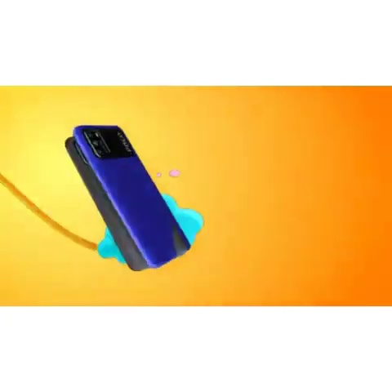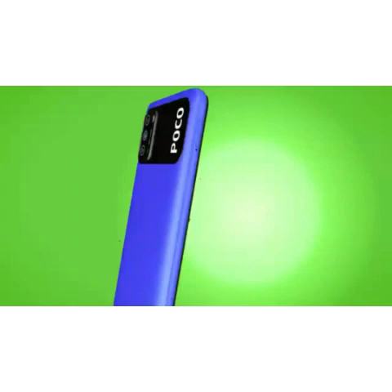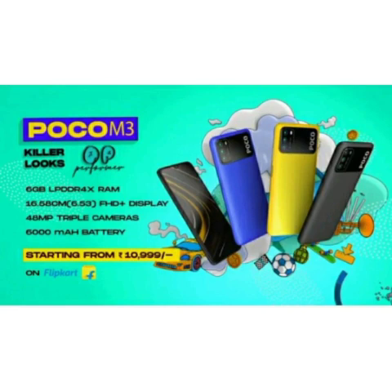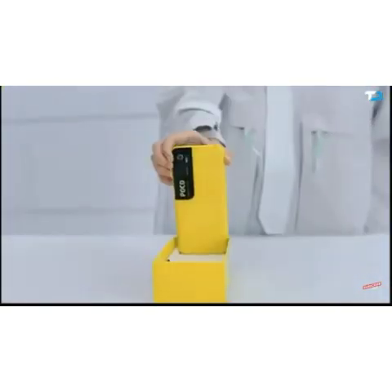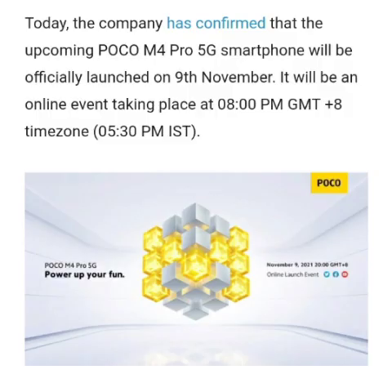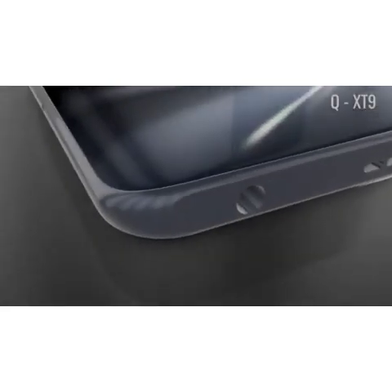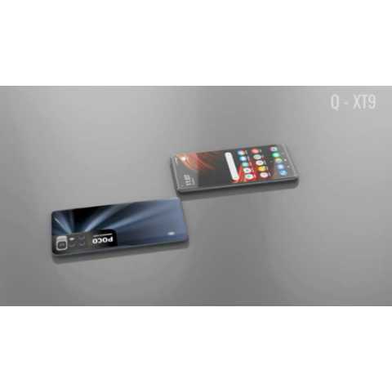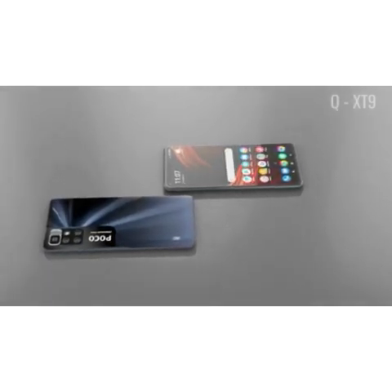You can get this phone if you want, but you should consider the limitations. If you already have a POCO phone, this may not be ideal. The upgraded version is the POCO M3 5G Pro. For current POCO users, you can also consider the POCO M4 as an alternative.